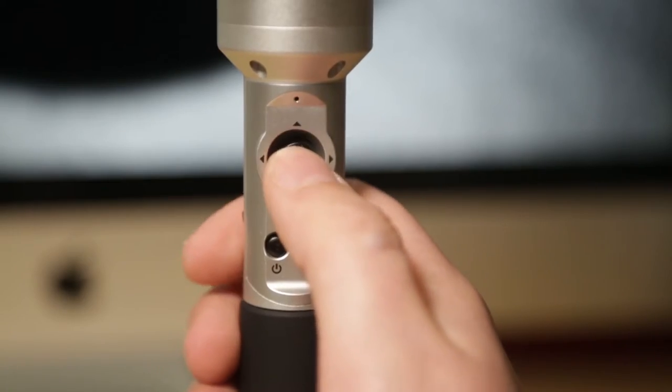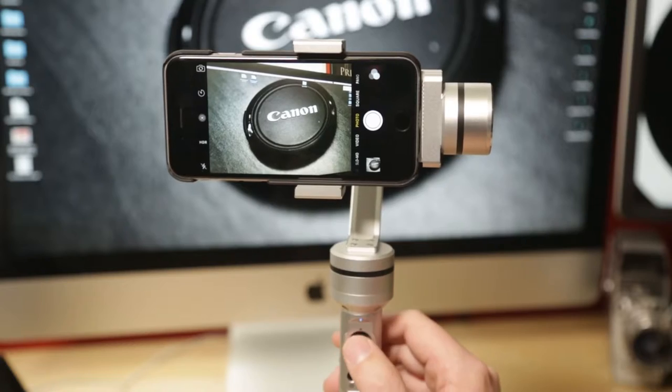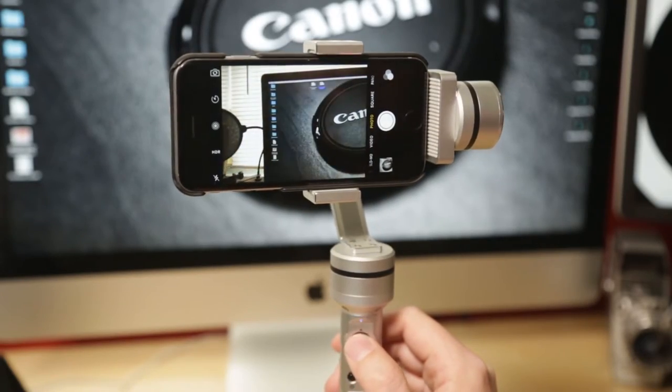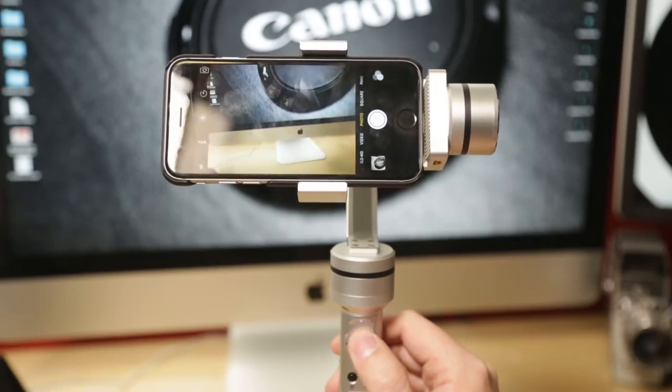There are three different modes, and along with using those modes, you also have a little joystick on the gimbal which allows you to both tilt and adjust other manual functionality while in different modes. The joystick is fantastic — incredibly smooth, and it works really well. One of the best joysticks I've seen on a gimbal like this because you can go diagonally, doing vertical and horizontal moves at the same time.